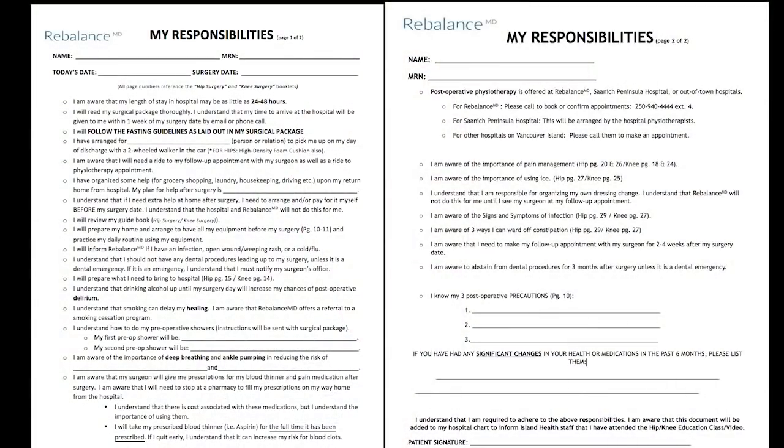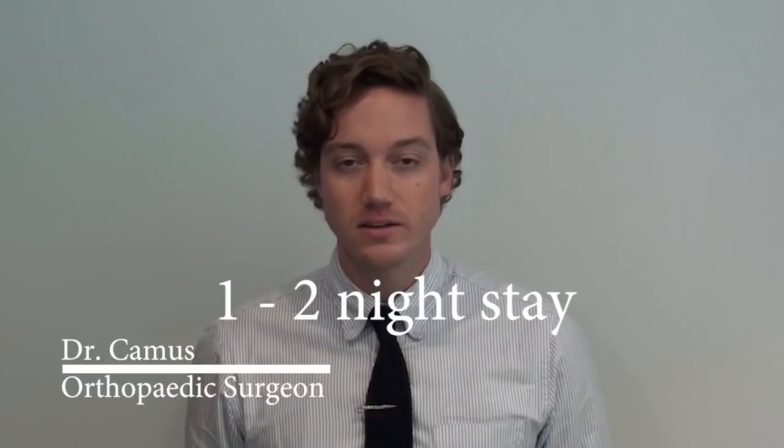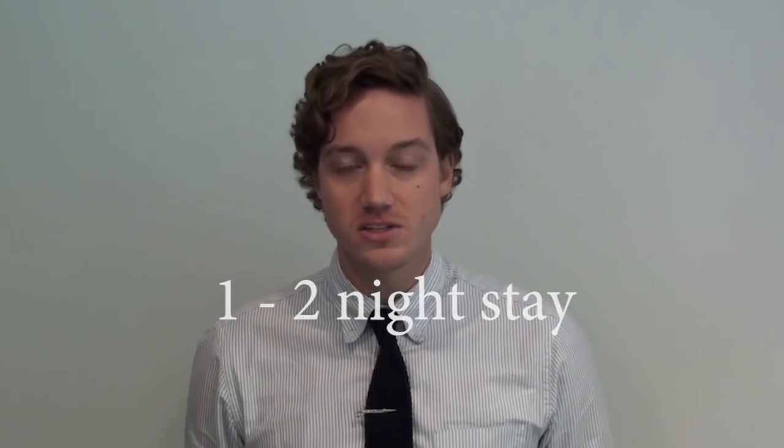As a patient waiting for joint replacement, your role is the most important one. Through each stage, there are specific responsibilities you will be required to plan for and complete to ensure the success of your recovery. Please have my responsibilities form ready in front of you. As we go through the remainder of the education video, you will need to fill in the blanks. Your anticipated length of stay in hospital can be as little as one to two nights, determined by your surgeon and whether you reach the discharge criteria, including pain control, mobility, and medical stability. We feel it is to your advantage to be discharged as soon as possible, as patients tend to be most comfortable at home or in a nurturing environment.